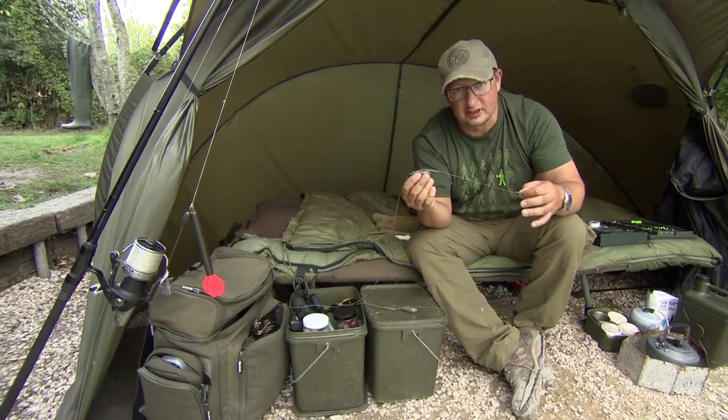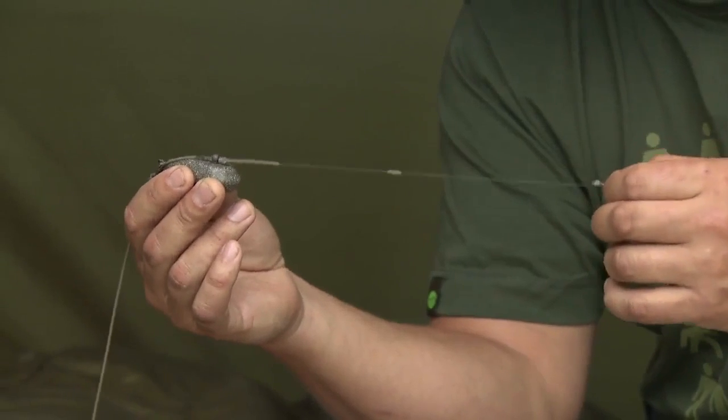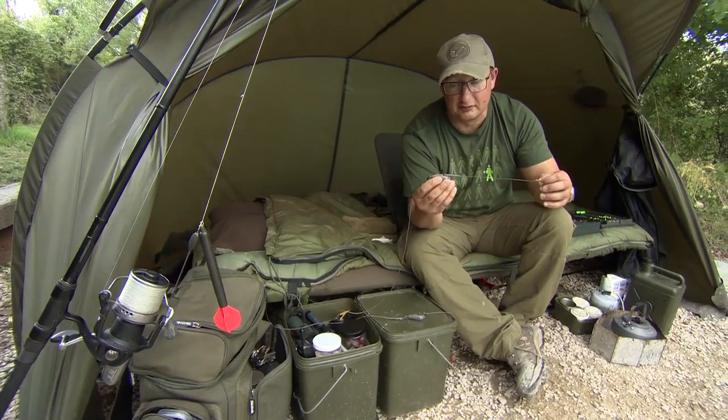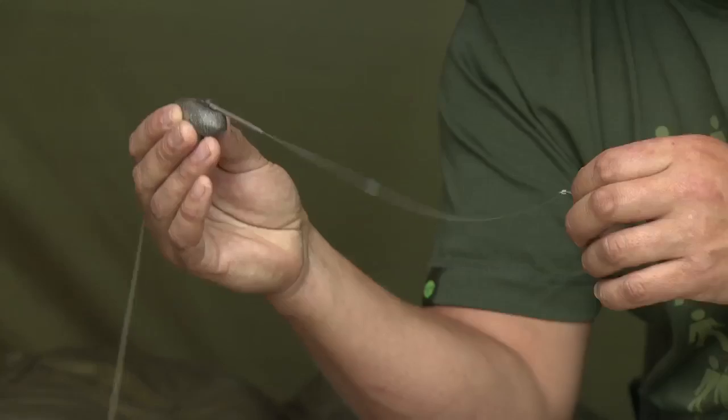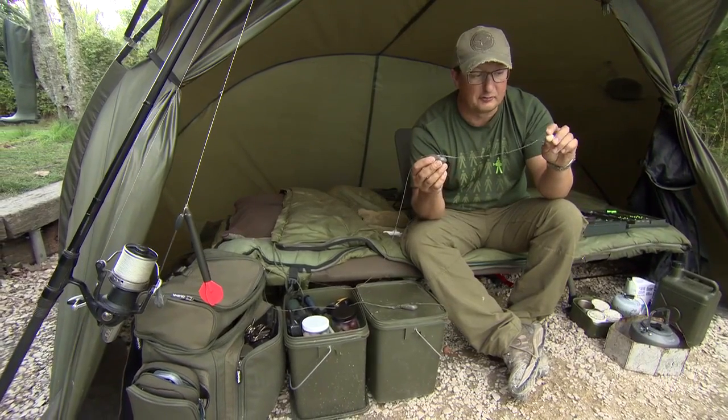You might be thinking, why didn't I use it at Carposons? Well I did the first night and had five fish on a normal lead clip system — it suited the Ready Tied rigs I was using so I just carried on with it. But if the fishing is tough, this is my number one choice. That is my preferred system for fishing over boilies.